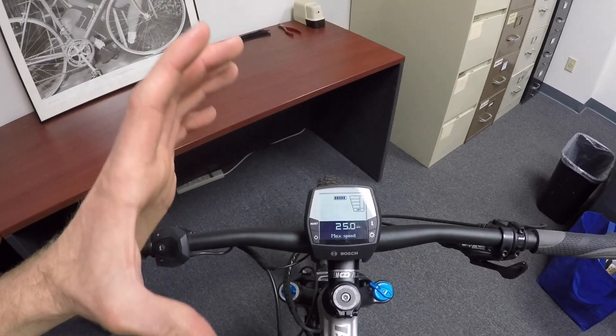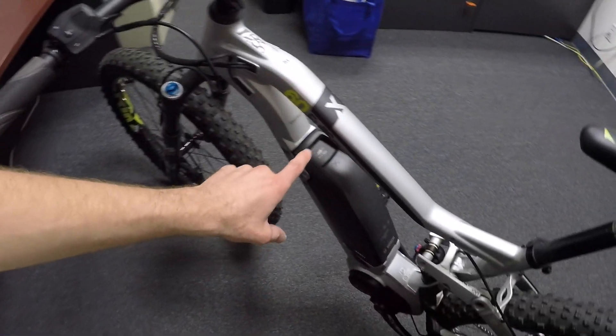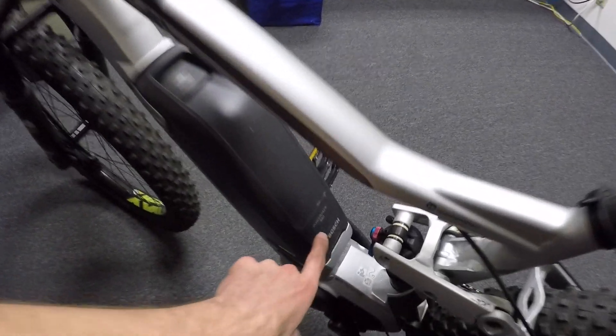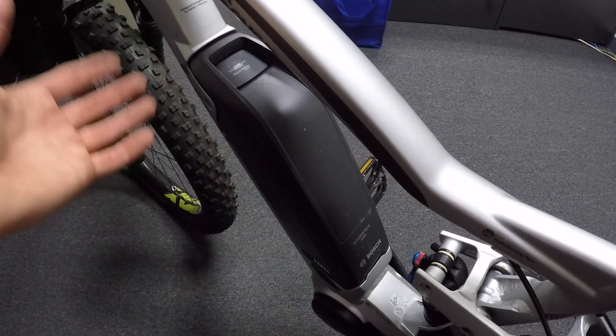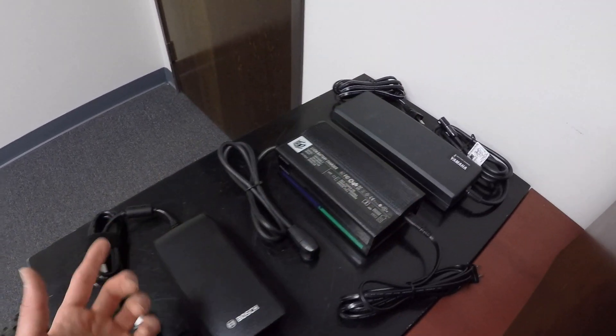The cool thing about this display is that you turn it on from here — you don't need to press any buttons on the battery pack or anything. Bosch has some awesome batteries. This is the PowerPak 400; now they have a 500. It's the same case and fits in the same mount. They have one of the smaller, lighter weight chargers compared to competitors, and it's four amps, so it fills very quickly.